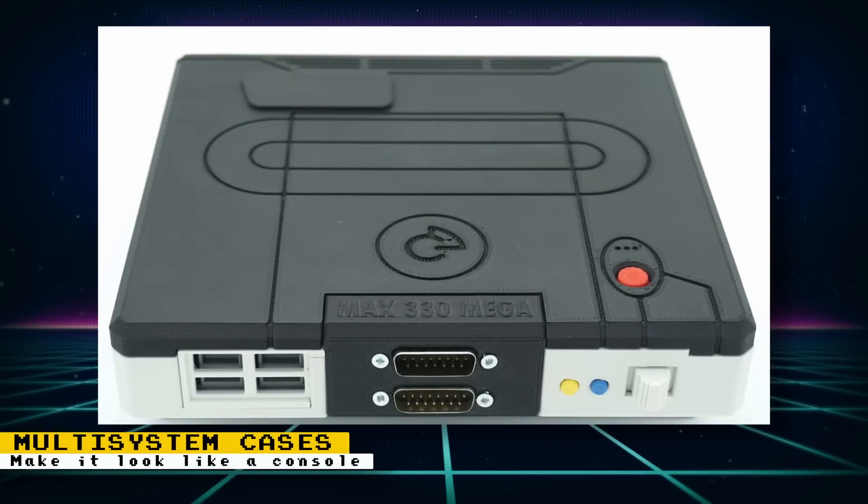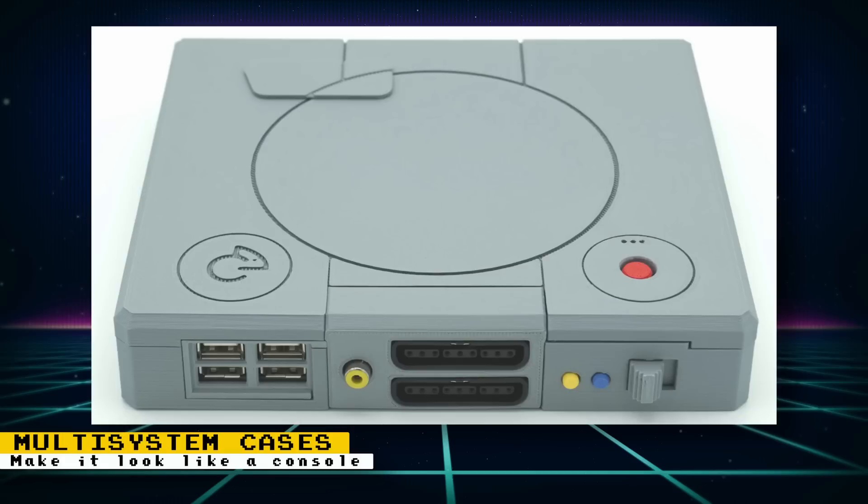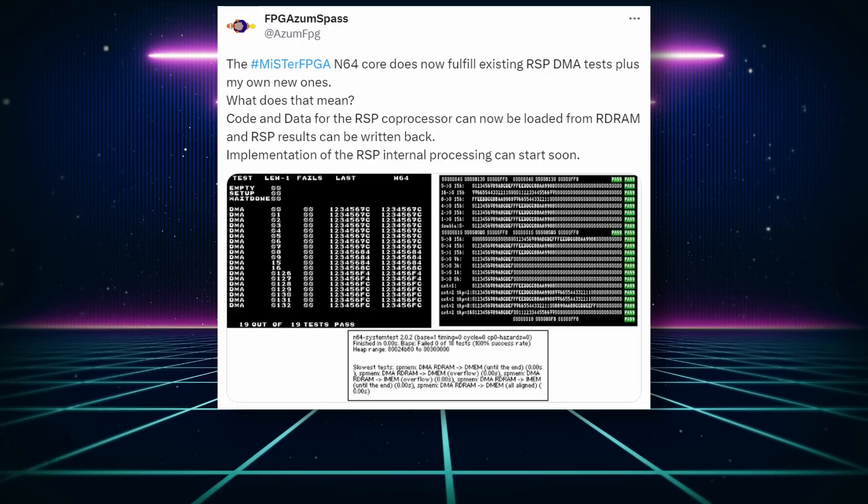If you're an owner of the MR Multi-System, you now have more options to make your system look like your favorite console. They have case designs for the Neo Geo, Genesis, Mega Drive, and the Sony PlayStation. Along with these cases, there are adapters that provide ports for the original consoles. The cases aren't available for purchase, but the designs were released under an open source license and are free to download from Printables.com, so if you have a 3D printer you can print these cases yourself.